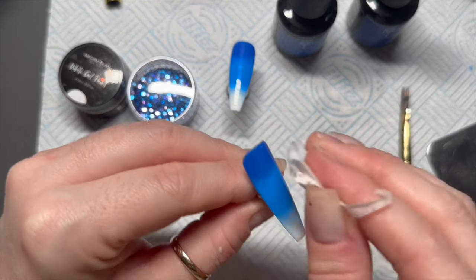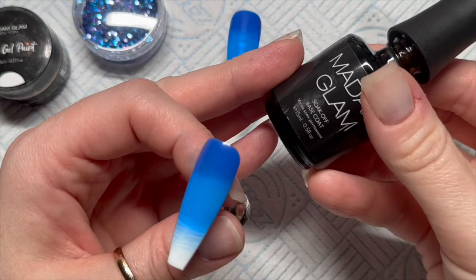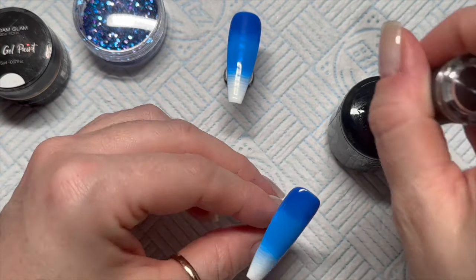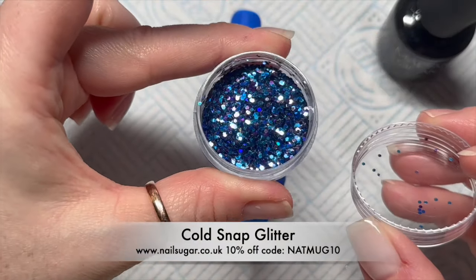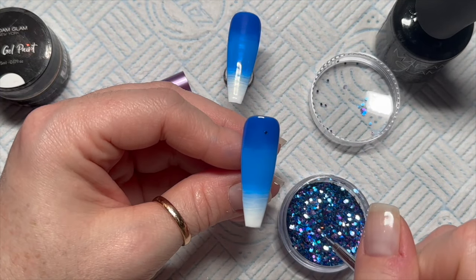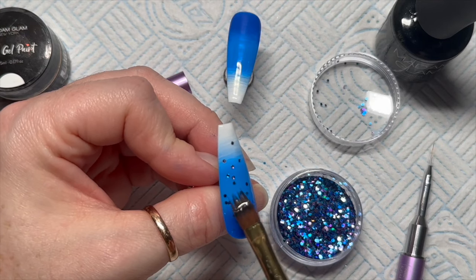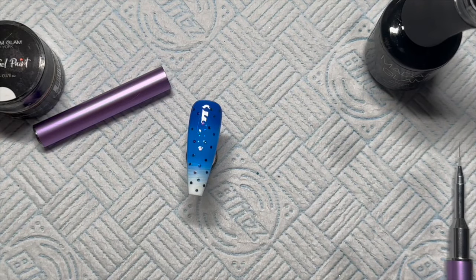Because we're adding glitter I like to remove the tacky layer, because 9.8 times out of 10 there is pigment on from the tacky layer, and if the base coat goes over the top of the glitter the pigment can cover the glitter and hinder the look of it. The glitter I'm using is called Cold Snap — one of the new glitters from Nail Sugar. I'm just going to add a small sprinkling; I don't want to fully cover the nail, just a scattering. Once I've got the little bits of glitter where I want them, I cure that in the lamp to keep the glitter in place.